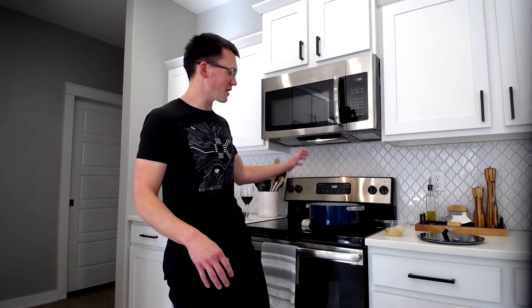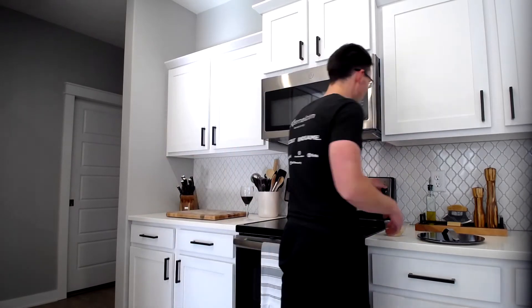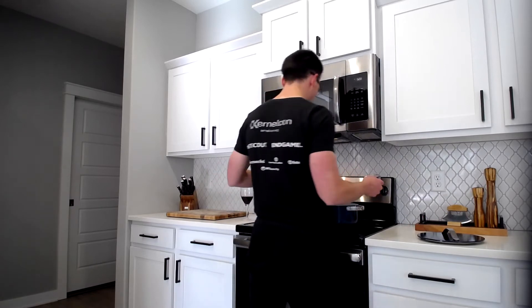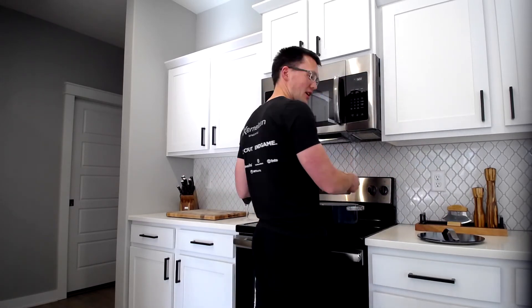So what you're going to do: get your pot and turn it on to medium. We're then going to grab some oil and some kernels and add them to the pot, that way everybody can get to know each other.